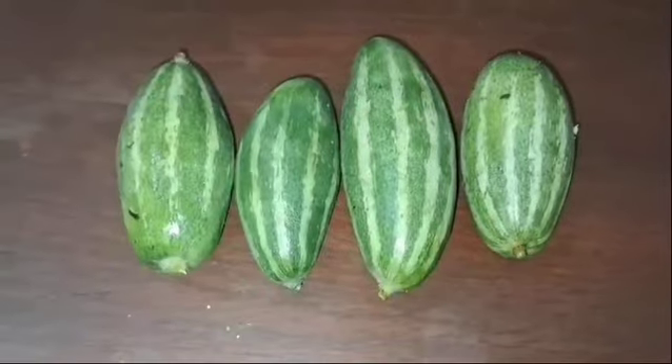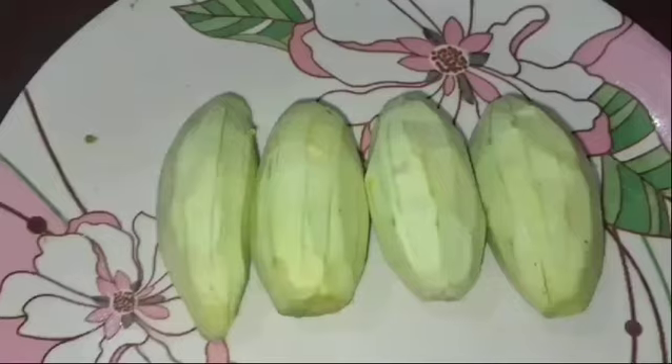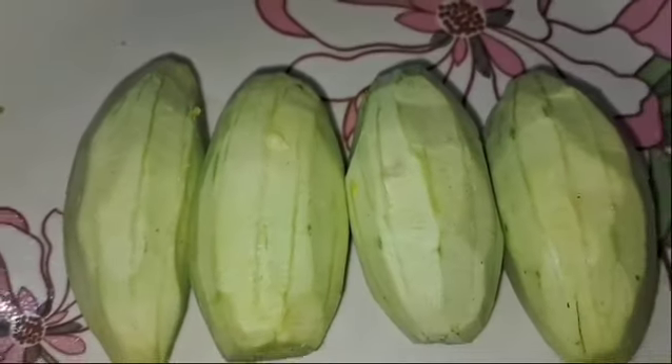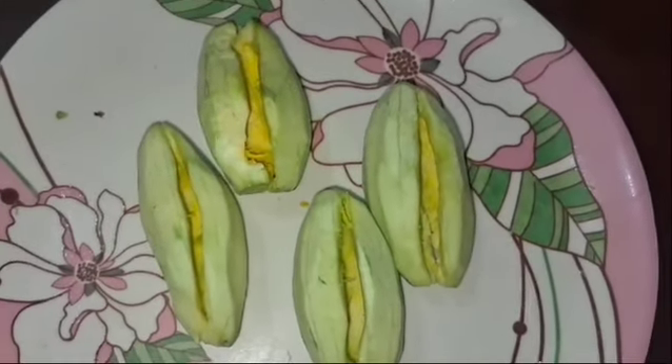We have 4 parval, and we will turn it. We will add our tomatoes and other things. We will now make it.